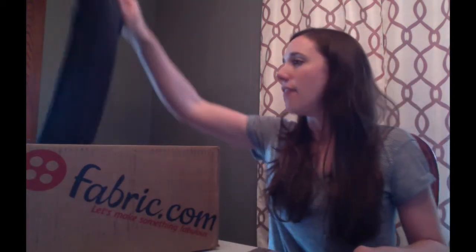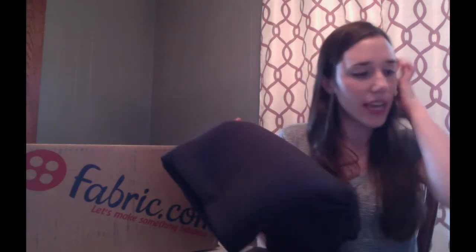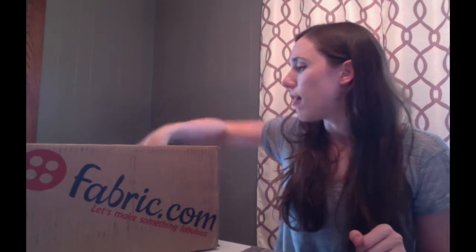Then I have this, which is a charcoal. It's a French terry. I'm going to make some kind of cardigan, sweatshirt type thing out of it. It is a bamboo rayon French terry. I'm going to put all the links in the blog post — just go to the blog post. It'll be in the caption and you'll be able to see what I got and where I bought it.